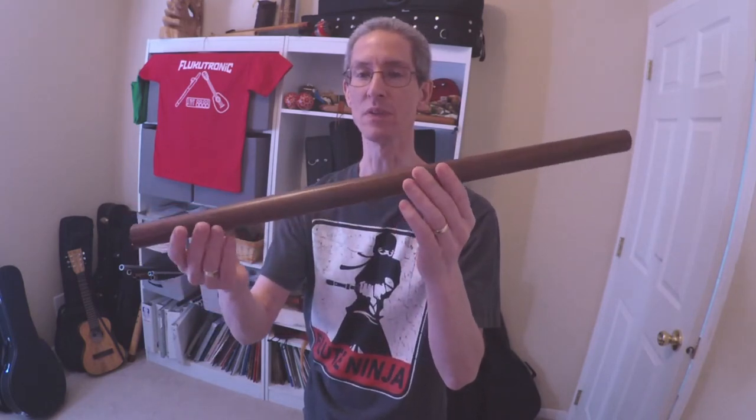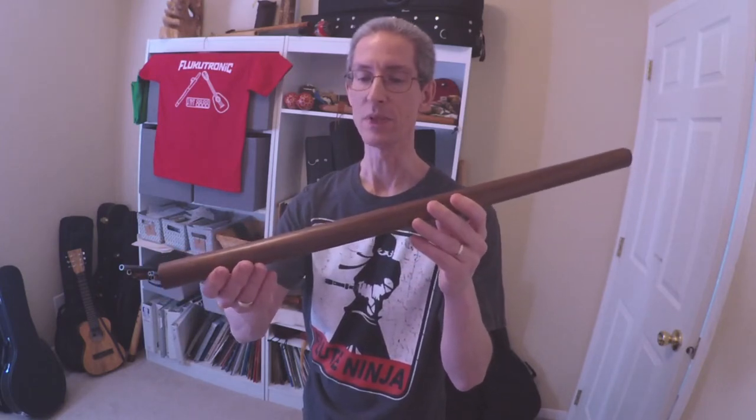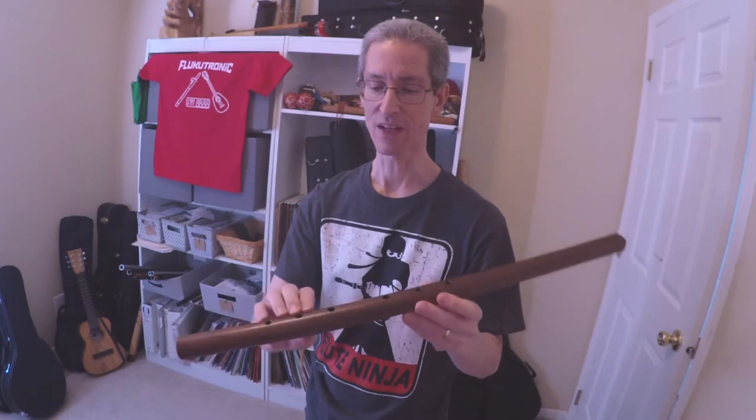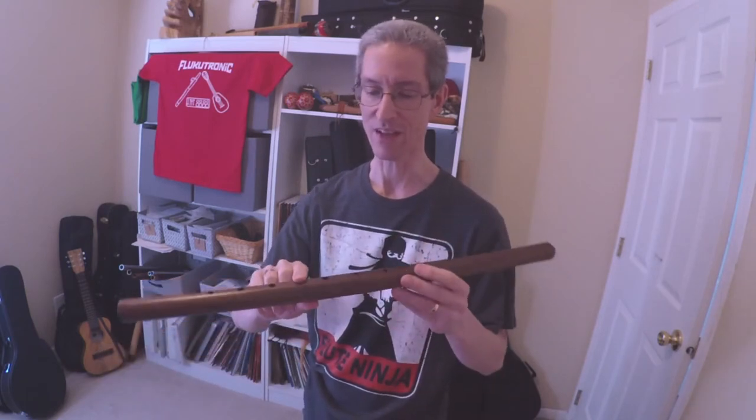It's made out of walnut wood. It's in the key of B minor — a B aeolian minor or natural minor scale. We'll get into later how I'm going to think of this, but let's start with how to hold the flute and how to get a sound out of it.